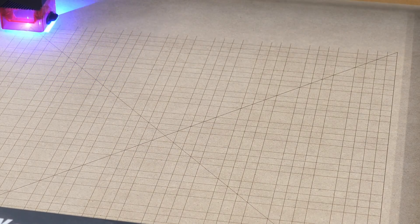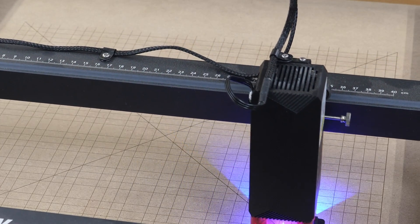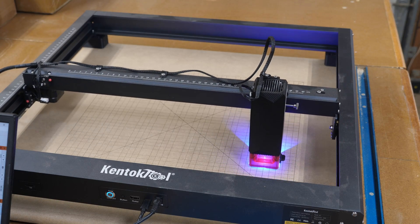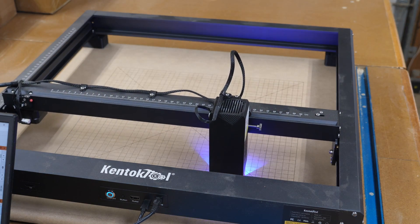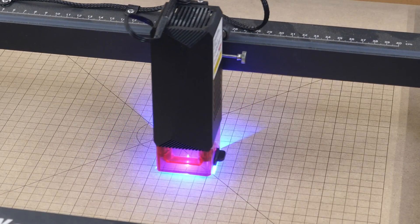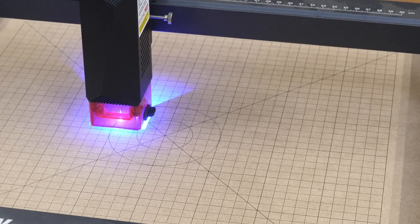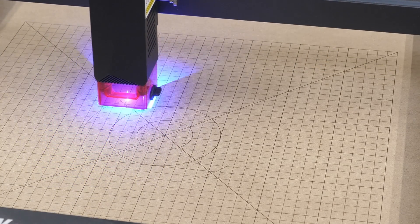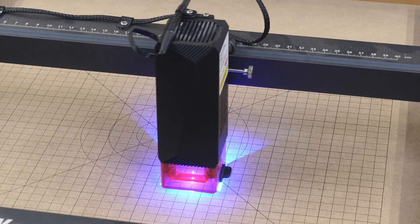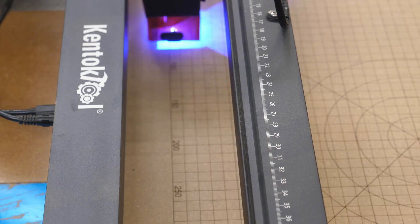X marks the spot — that's dead center. MDF can vary from sheet to sheet in how dark an engrave you'll get. Now it's going back through and adding those dark lines every 50 millimeters. These circles are handy to use when you're doing things like round coasters, saucers, things of that sort. It's going through now adding the numbers — these are every 50 millimeters.